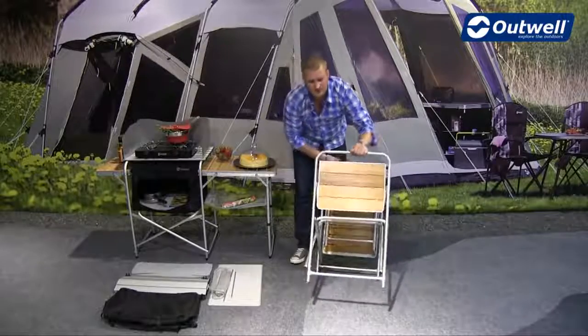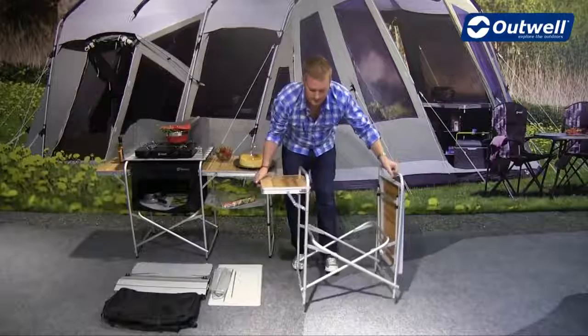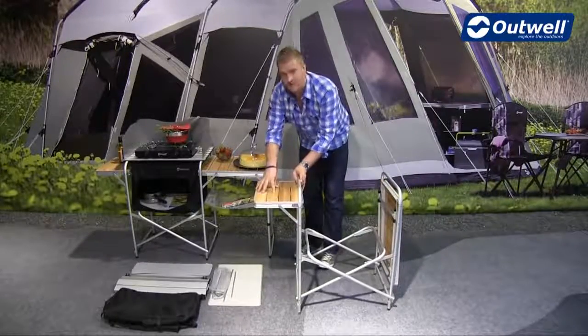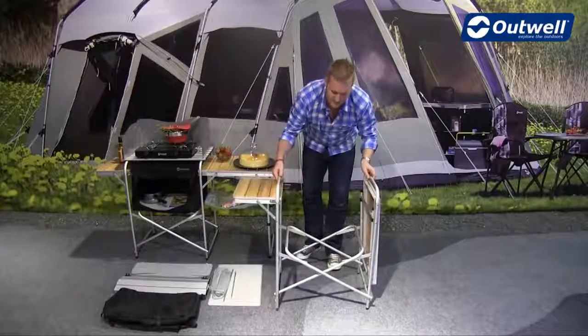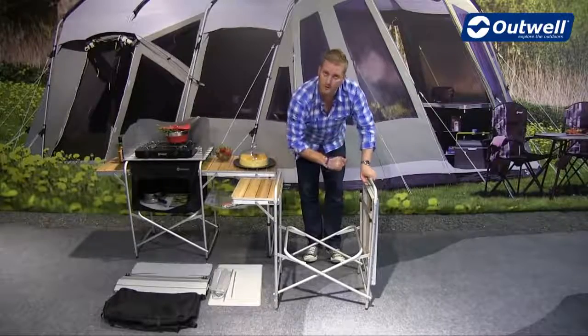You then have two side tables — one smaller, one larger. We just fold this out like that, and an important point is to clip the frame into place, which gives it sturdiness. Then we do the exact same on the other side, and pull down the feet into place.